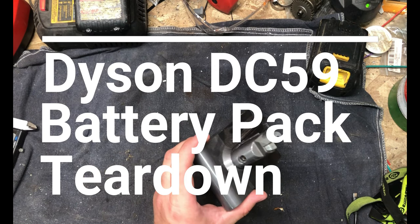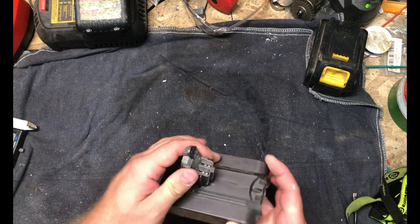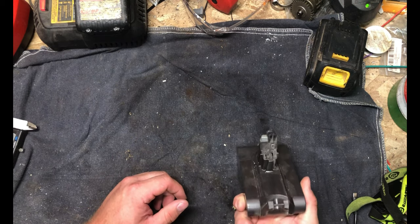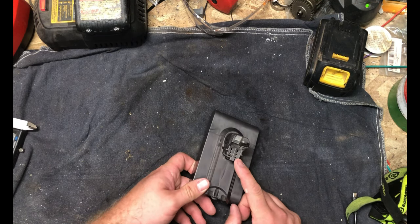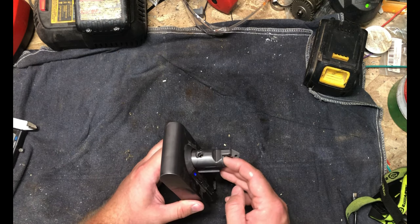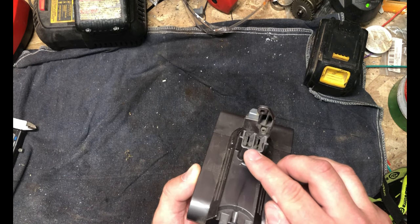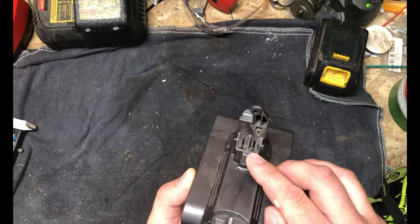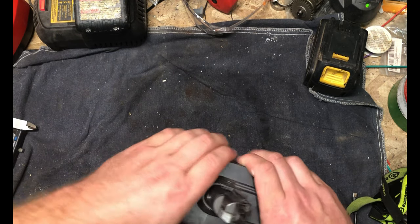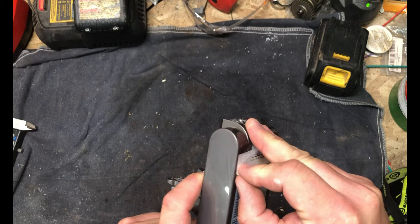Today we've got a battery pack off of a Dyson vacuum cleaner. I believe this is the OEM battery pack — I can't remember if I have changed this before. All I'm really expecting to find in here is some 18650s. The charging port is here, so I'm guessing all the charging is going to be happening inside of there, and all we're getting out of it is just a positive and a negative. So the shutoff and all that kind of stuff would have to be happening up in the vacuum itself. I believe this is out of a DC-59 Dyson.